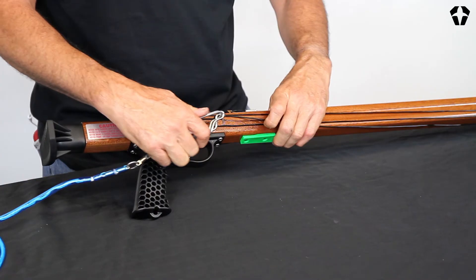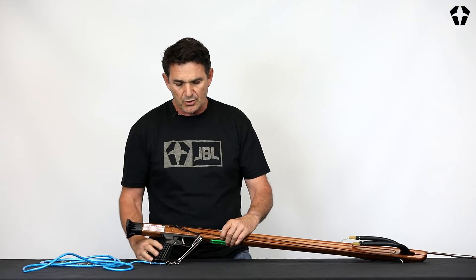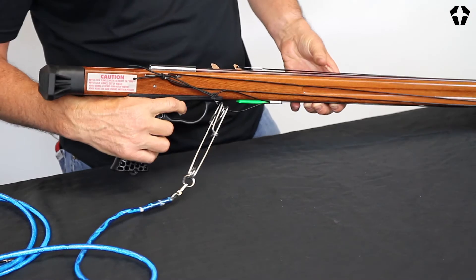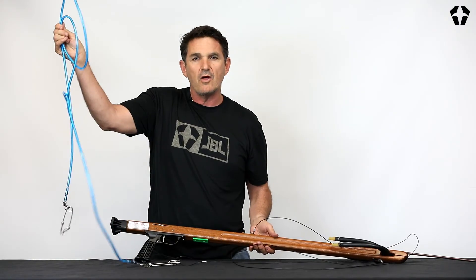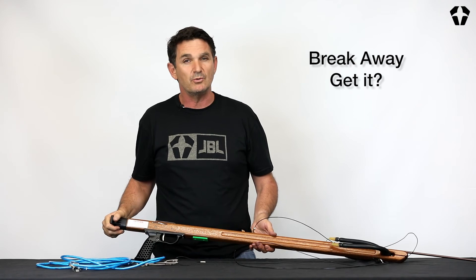What this does is it allows you to attach your float line, and then when you shoot, everything breaks away. So all the line goes away and all the fight is on your float line. And that, my friends, is how you do a breakaway.